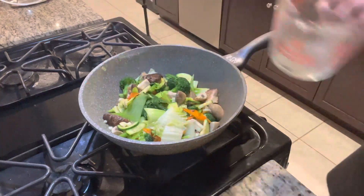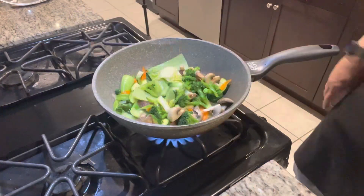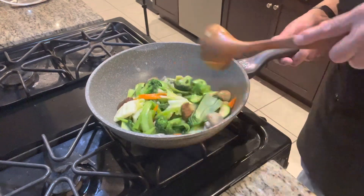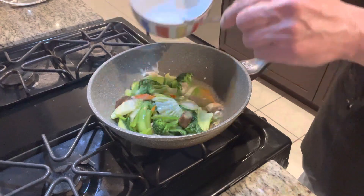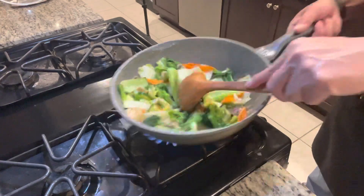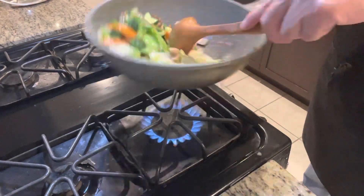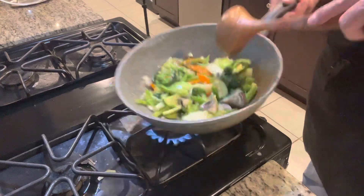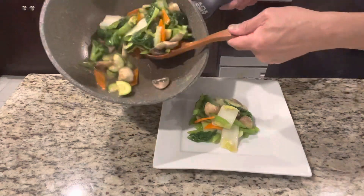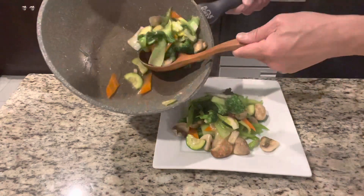Here we go — add the sauce. Look at that, very delicious. You don't want to overcook your vegetables. When you're making Buddhist Delight, you want to make your plate look colorful.